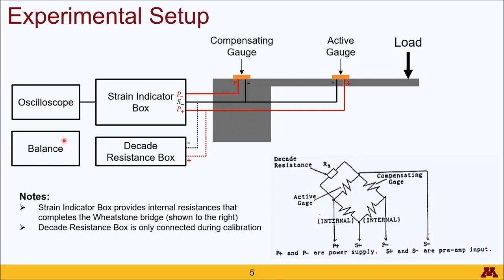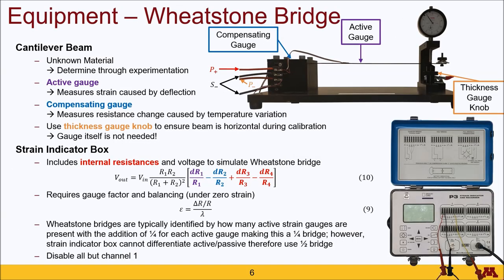A balance is used to measure the weight of the washers that will provide the load that deforms the cantilever beam. The material of the cantilever beam is not known to you, and your objective is to determine that material based upon your experimentation. The active gauge measures the strain caused by deflection from both gravity and the load attached to the end of the beam. The compensating gauge measures the resistance change caused by temperature variations that both strain gauges experience. The thickness gauge knob will allow you to raise and lower the beam until it is perfectly horizontal, which is important for the calibration process.